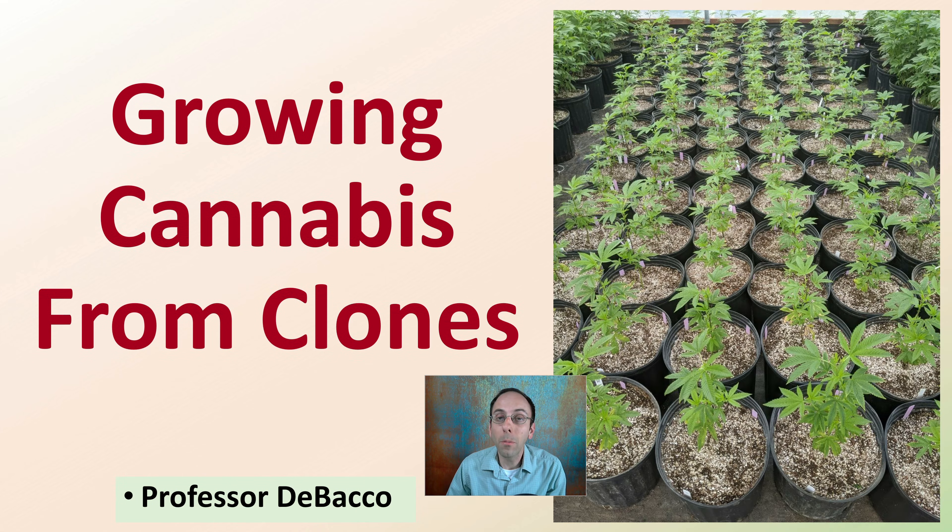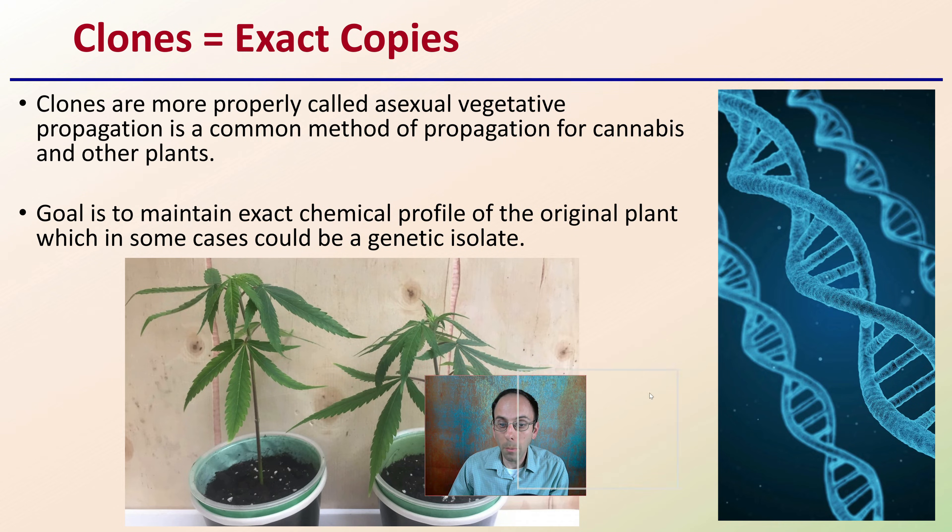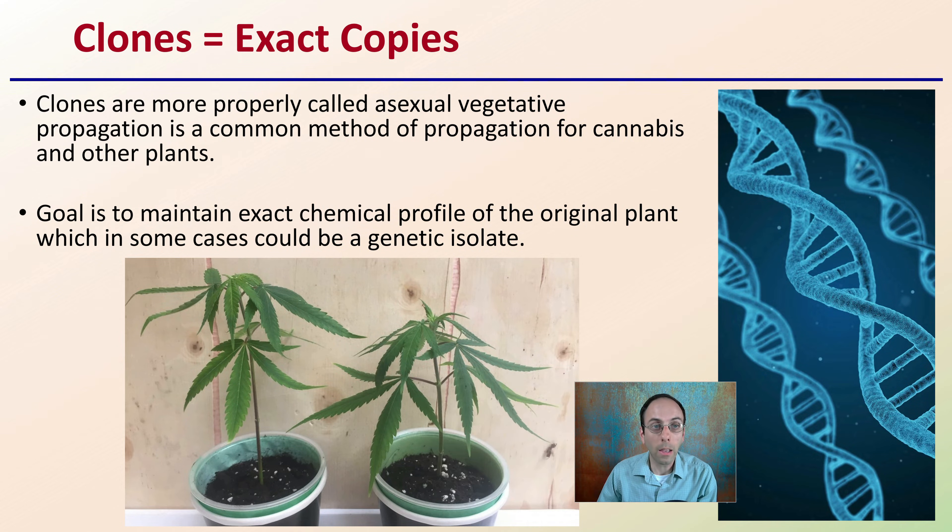Let's get into some helpful tips on growing cannabis from clones. First off, keep in mind that a clone is an exact copy. Clones are more properly called asexual vegetative propagation. It's a common method of propagation for cannabis as well as other plants, so this isn't something that's exclusive only to cannabis.